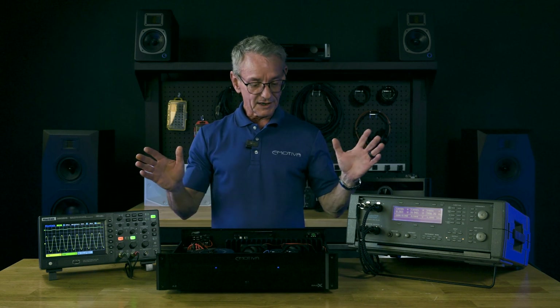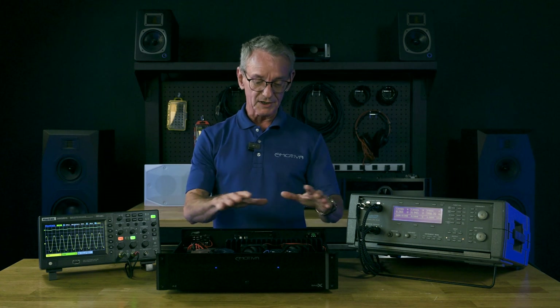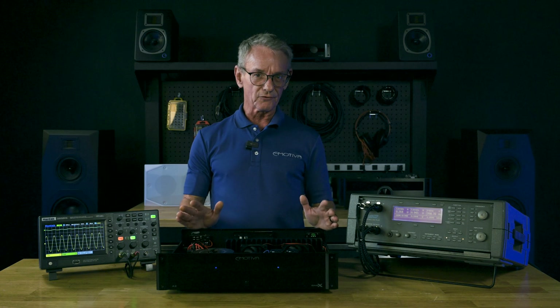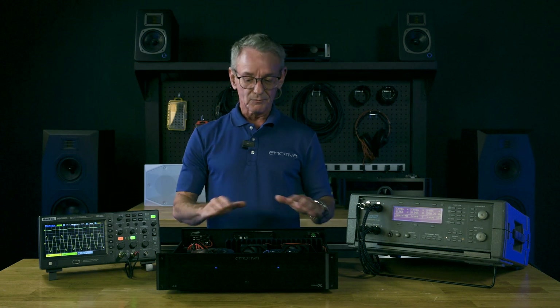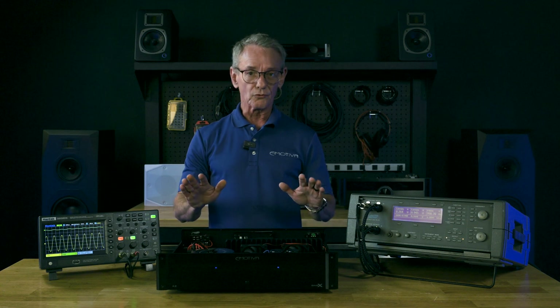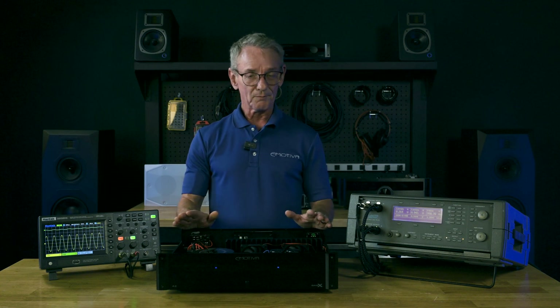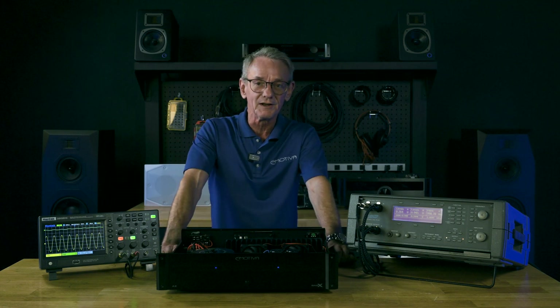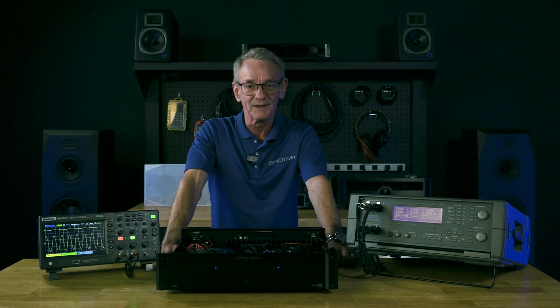Beyond that, there's not much to it. I'm not going to get into how an amp multiplies the signal — that'd be for another talk, another day. But for now, just think of an amp as a multiplier. It is the workhorse of your system, and bigger is better. Hope that was helpful. Thanks for joining us again, and we'll talk to you next time. Happy listening.